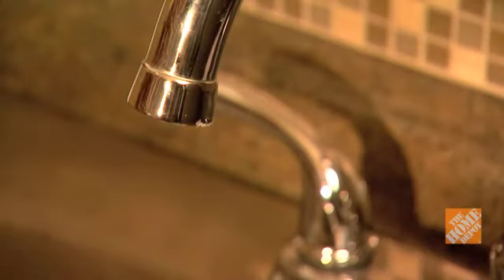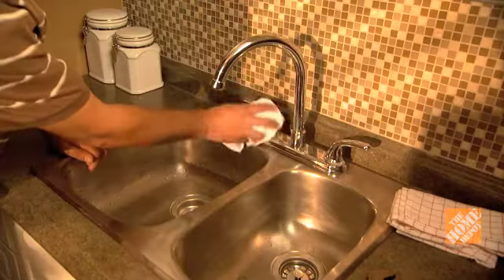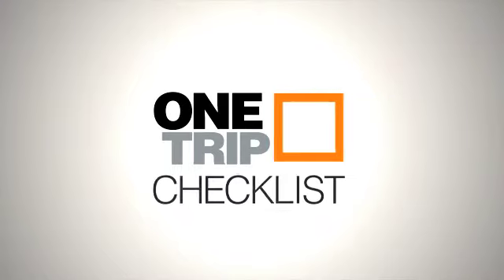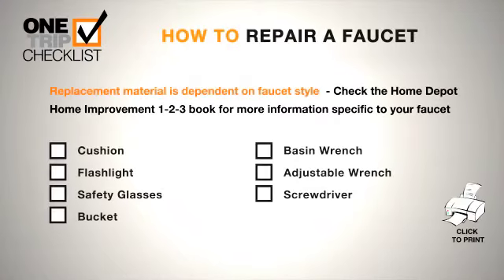No drip? Your faucet is back in business. More saving, more doing — that's the power of the Home Depot. Here's a reminder of the tools and materials you'll need to complete this project.